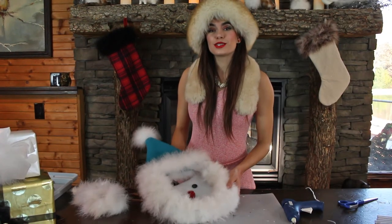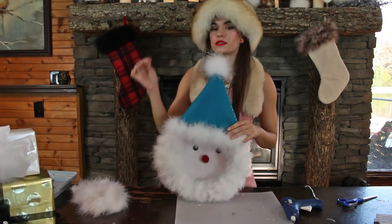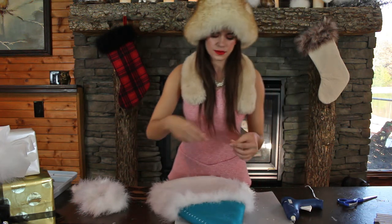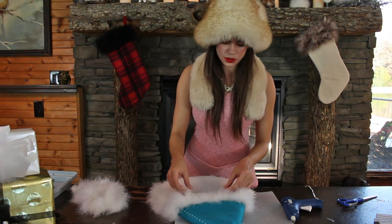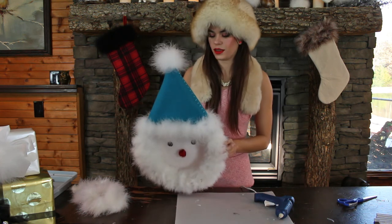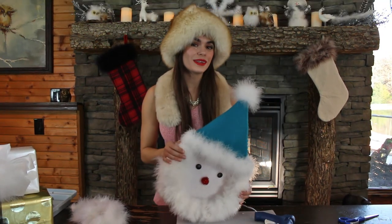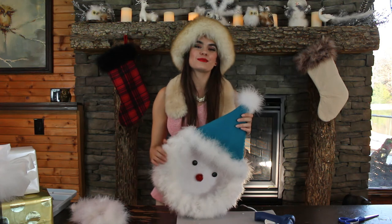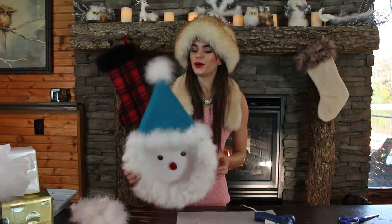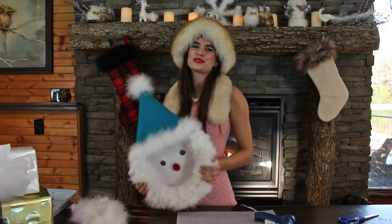We are just about finished here with our snowman. If you like to hang it, you can hot glue a piece of fishing line or a piece of string on the back so that it can hang. You just put a couple of dabs of hot glue and let that dry. And you have yourself a holiday snowman! If you enjoyed this tutorial, please like and subscribe to our channel, The Feather Place DIY, and we hope to see you again next time for another feather tutorial. Thank you so much for joining us.